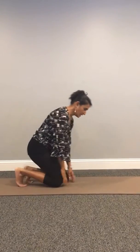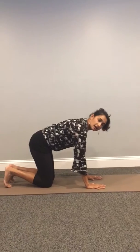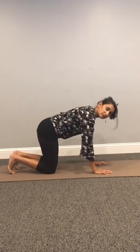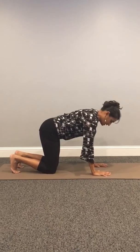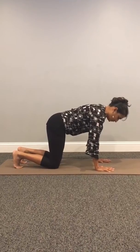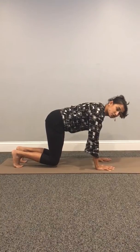So what you want to do is get on to all fours: hands underneath your shoulders, shoulder-width apart, knees underneath your hips, hip-width apart. Tuck your toes underneath you, and all you want to do is try to lift both knees off of the floor about an inch to two inches.